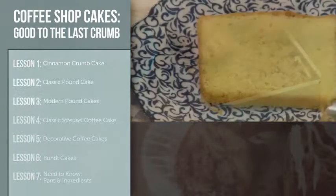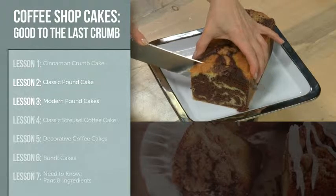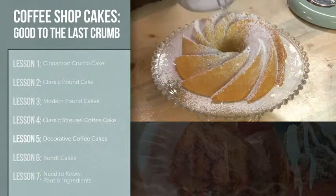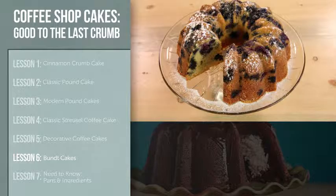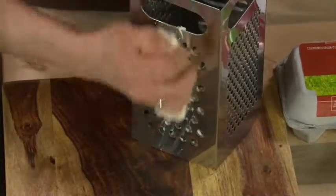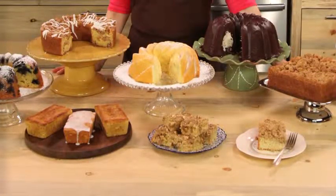I believe every baker should have several coffee cakes in their repertoire, and I've brought you some classics as well as several show-stopping creations. We'll begin with an easy crumb cake. Next, I'll teach you to make a classic buttery pound cake followed by fun flavor variations. Lesson four is the heart of this class: an old-fashioned streusel coffee cake.